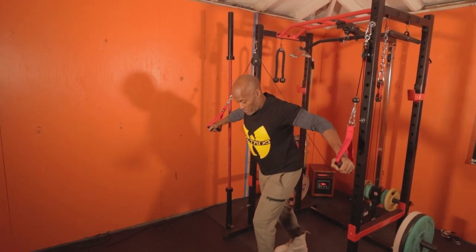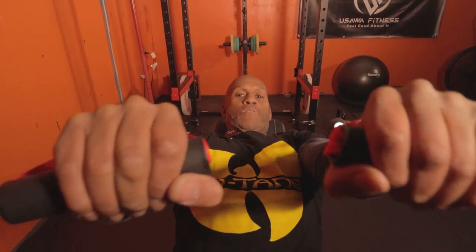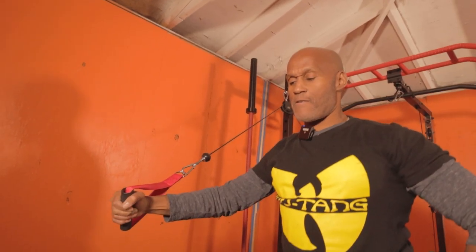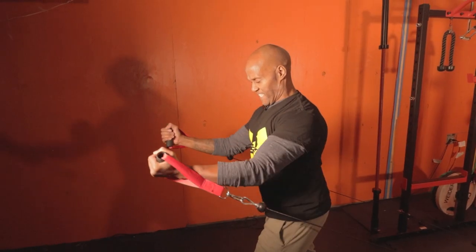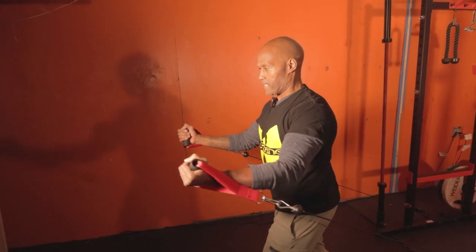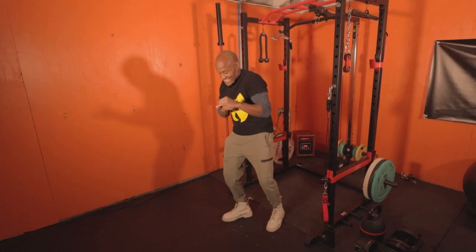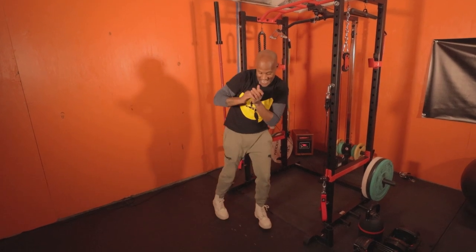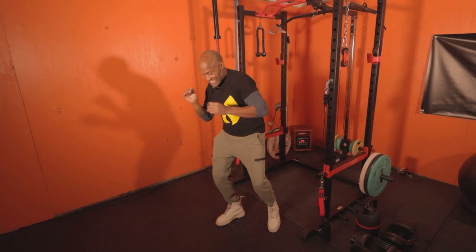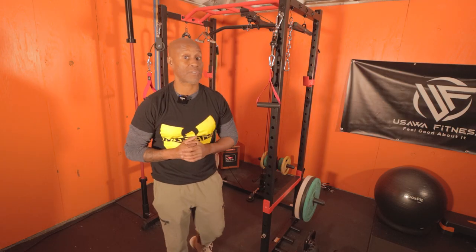Here are a few of the moves you can do with a system like this once you add it to your cage: standing straight cable crossovers, cable standing flies, seated chest press, single arm crossovers, reverse grip bench press, incline cable press, cable low fly, cable middle fly, and a whole lot more. Let's put our hands together and thank Carol for bringing us this mod!